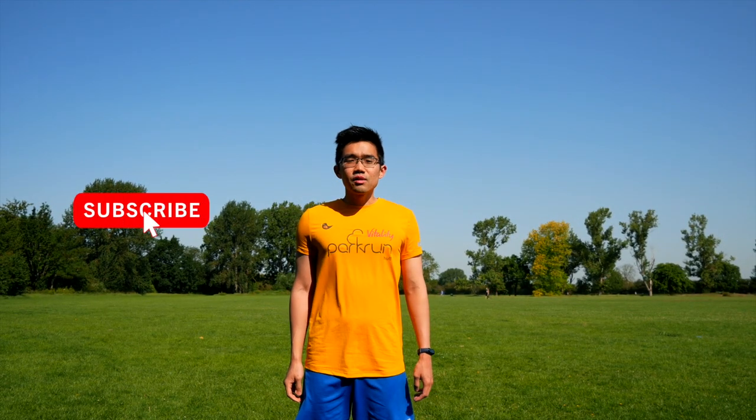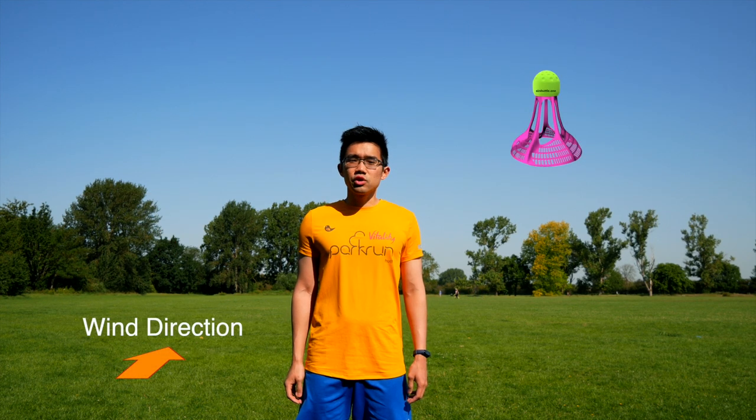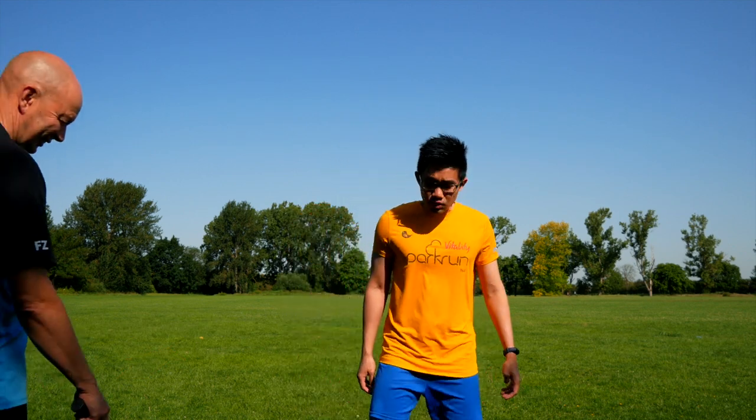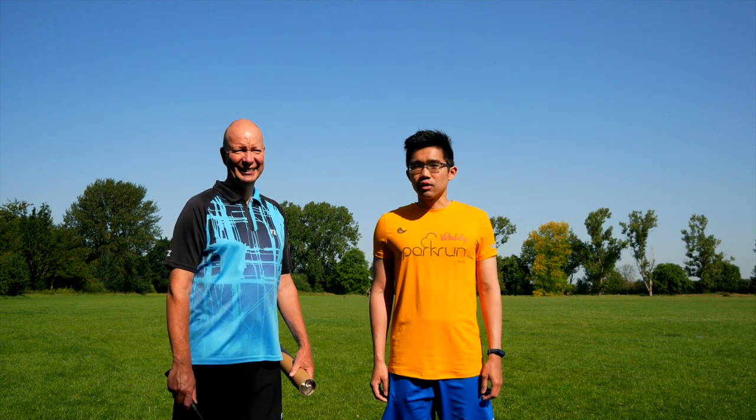Hi guys, today the weather is great so we are going to test the air shuttles out, do a full review. Today we have a special guest with me — Paul, who is going to help me with the review and be my hitting partner on this video.